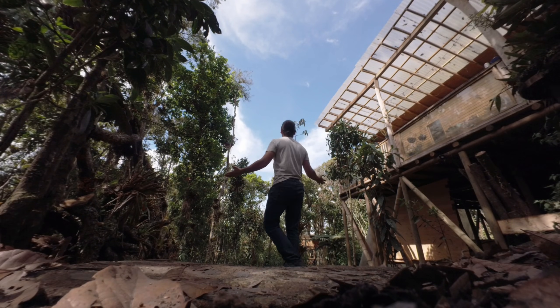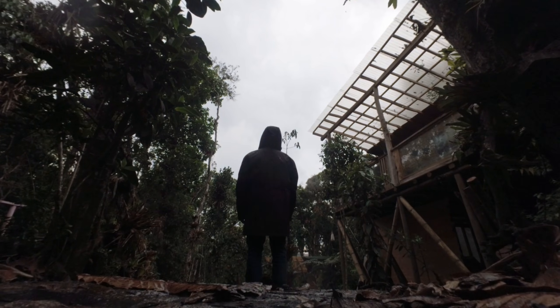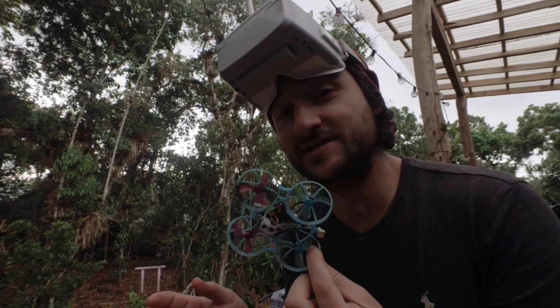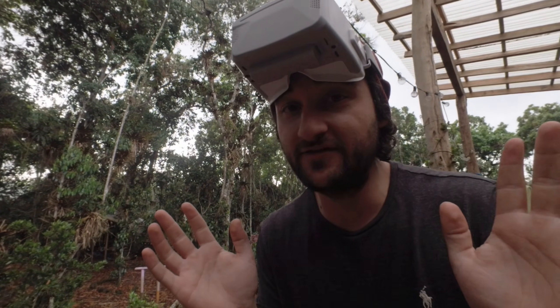Now the real question is: will it work under the rain? For that we're gonna have to wait till it rains, which is probably tomorrow morning. As expected it didn't rain for about a week after waterproofing, but then it finally started and oh boy was I happy. So I'm gonna try to fly this in the rain — it's raining pretty hard so I'm scared, but there's only one way to find out.